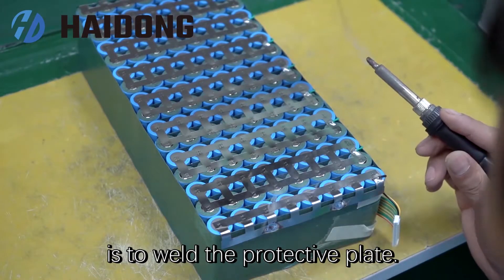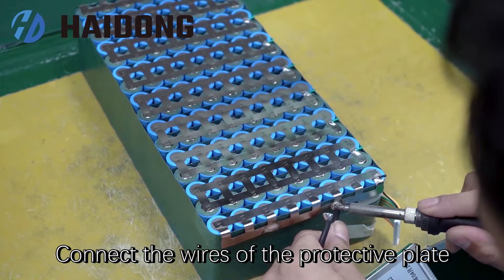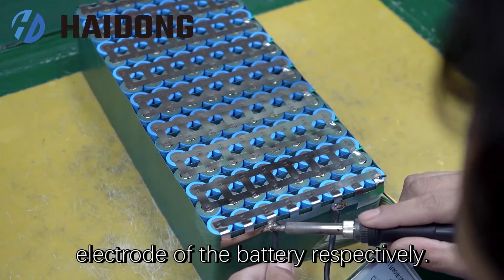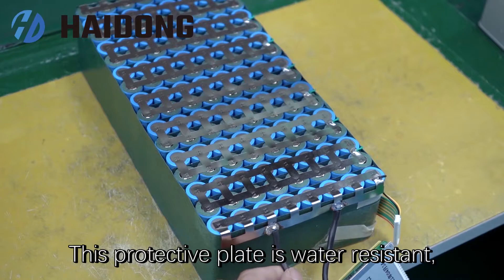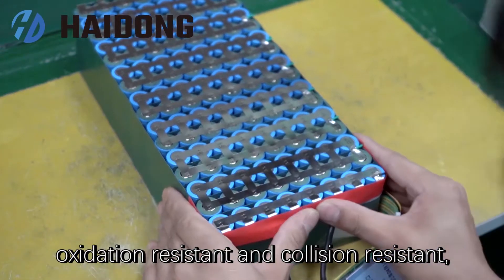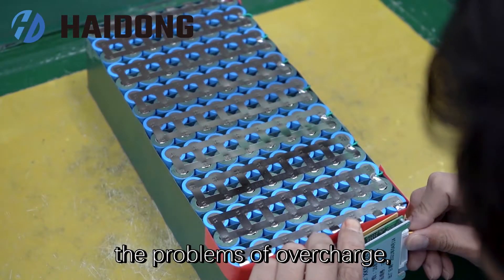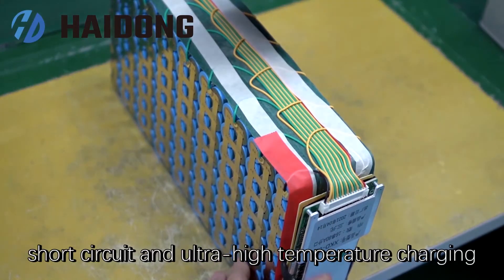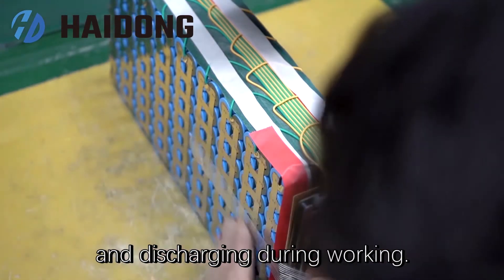The next step is to weld the protective plate. Connect the wires of the protective plate to the positive electrode and the negative electrode of the battery respectively. This protective plate is water-resistant, high-temperature-resistant, oxidation-resistant, and corrosion-resistant, which can effectively avoid the problems of overcharge, over-discharge, overcurrent, short-circuit, and ultra-high-temperature charging and discharging during working.